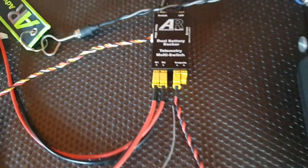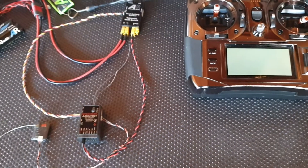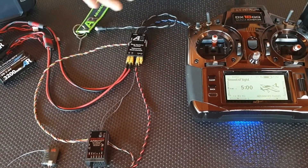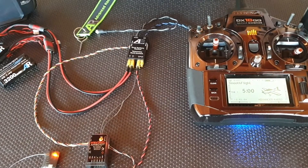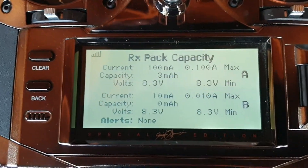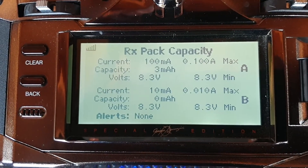If I turn the radio on and power up the switch, we've got a bind and it goes all the way across — there's your telemetry for both batteries: battery A and battery B.